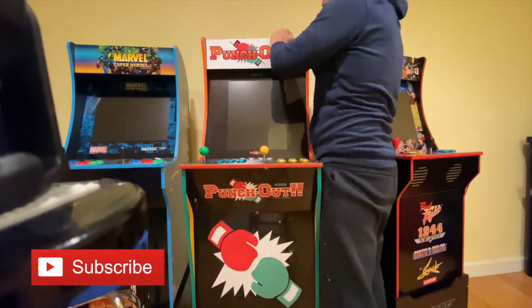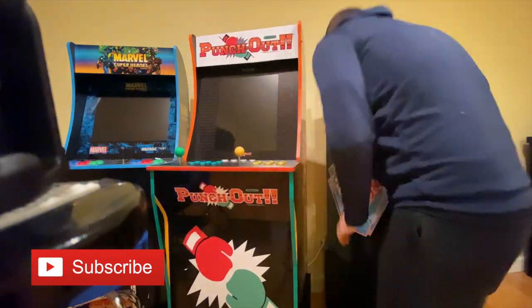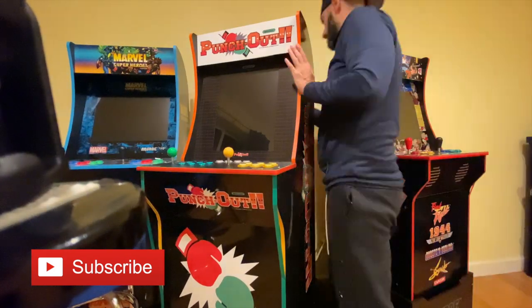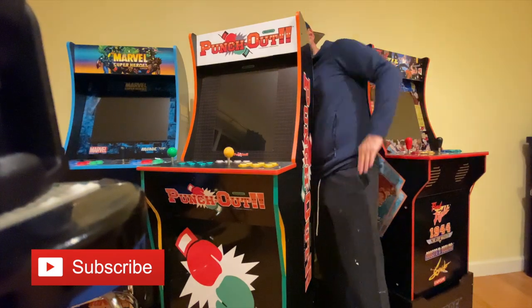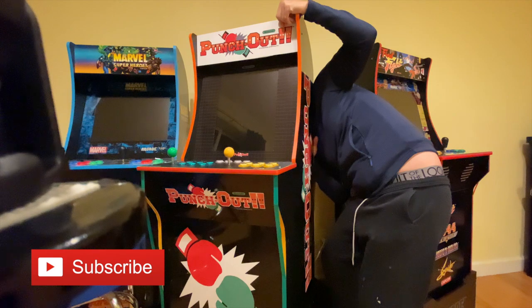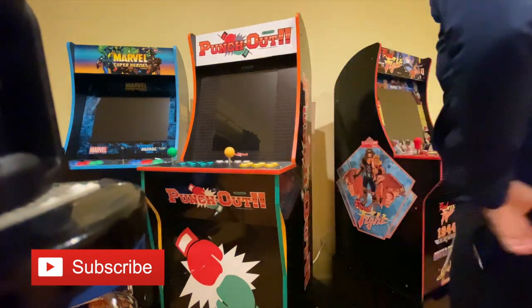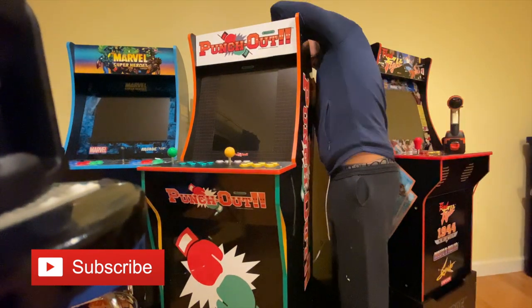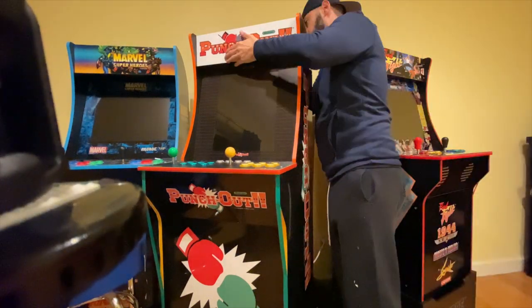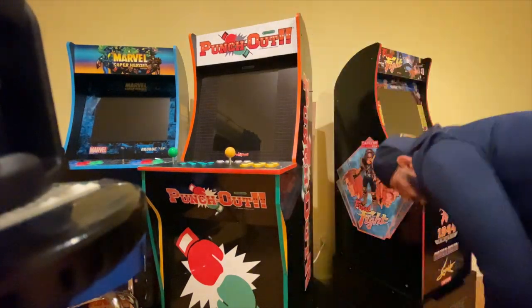The first thing we need to do is take out the old marquee. We need to unscrew the top two screws towards the front of the screen on the Arcade1Up unit, then loosen both the back screws on the top back of the unit. This allows us to pull out the top plate covering the Arcade1Up machine.